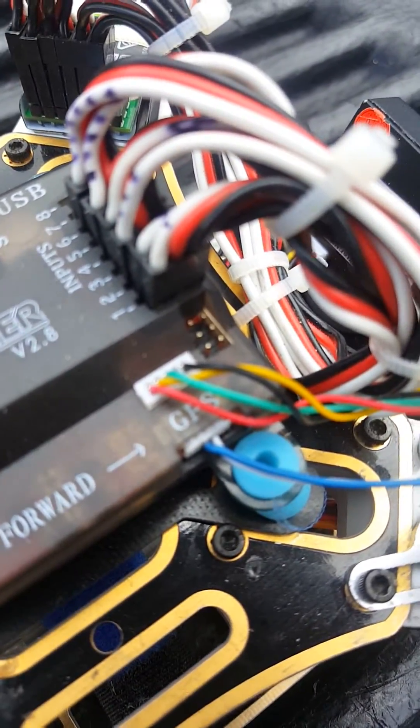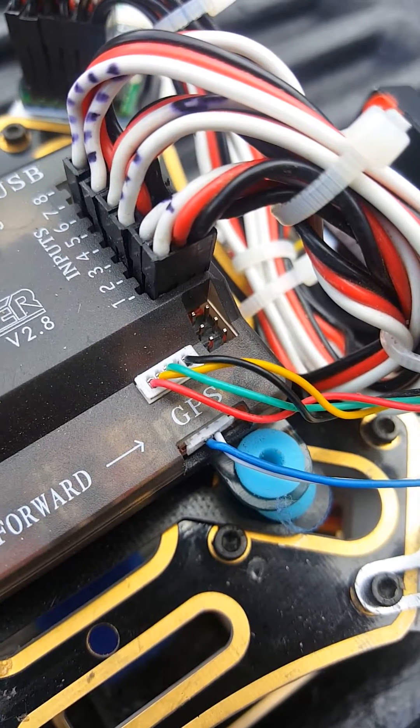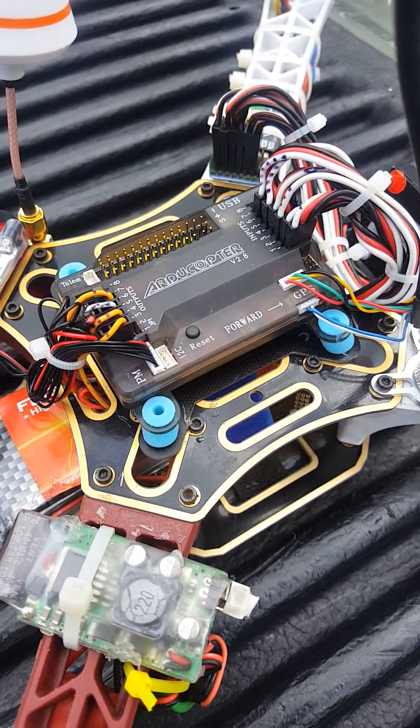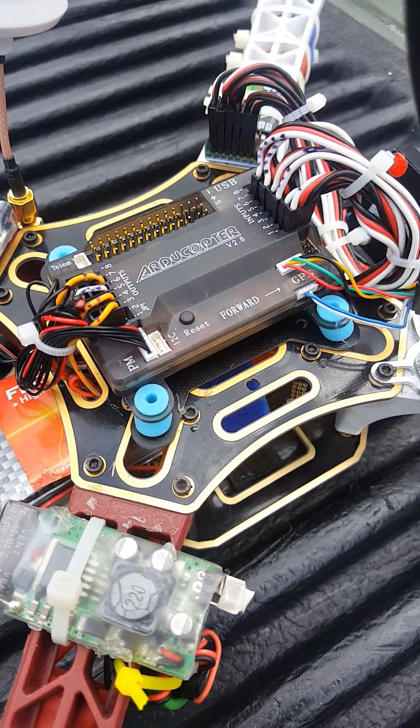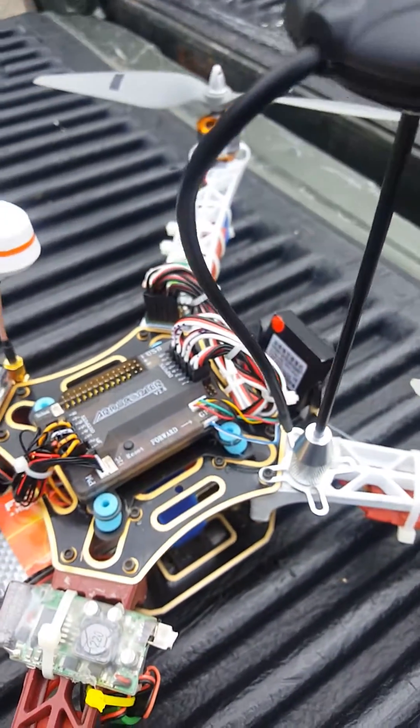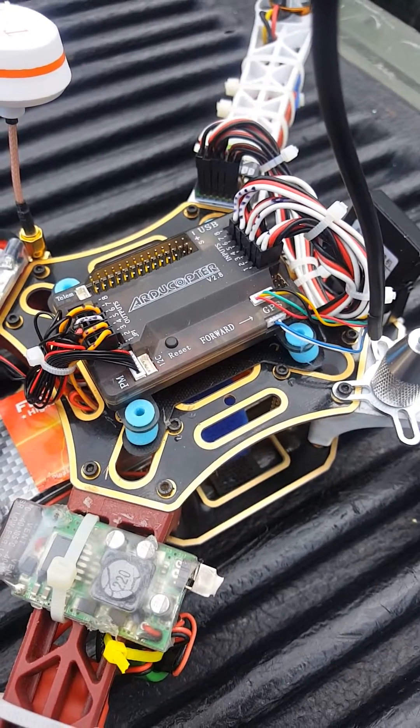You need to remove the jumper on the pin closest to the GPS plug. If that jumper is in, you're going to use the internal APM 2.8 compass. If it's out, that means you've selected to use the external compass.